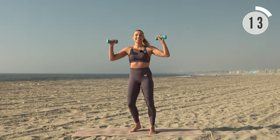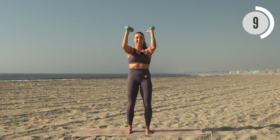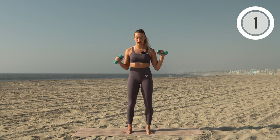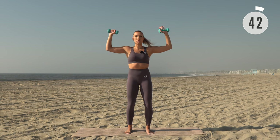Next up, bend those elbows at 90 degrees to the side — we're going to close and open, really drawing those elbows back as we open those arms. Here we go: close and open, you've got it.